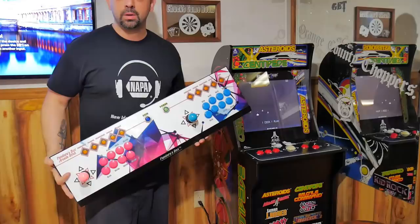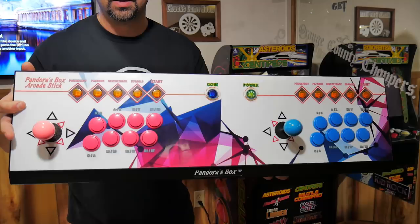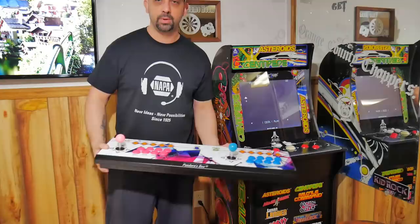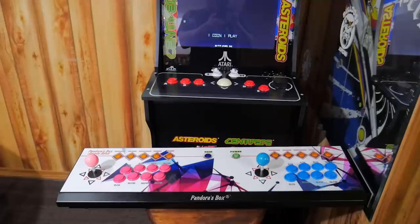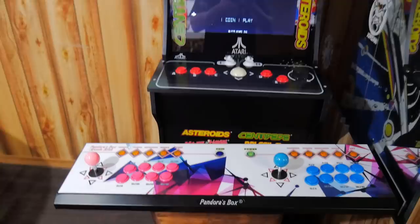Just in case you guys don't know what the Pandora Box is, here's a look at it. This is it next to the Arcade1Up — you can see the panel itself is a little bit bigger, a little wider. Here's another quick shot from above of the two arcade panels.